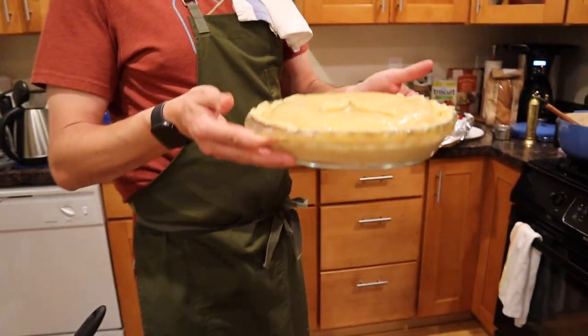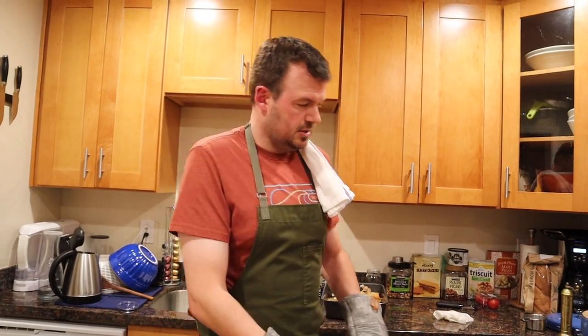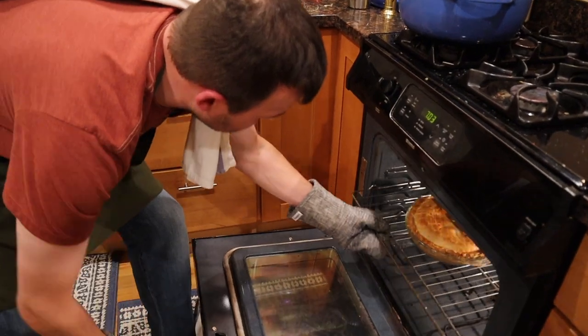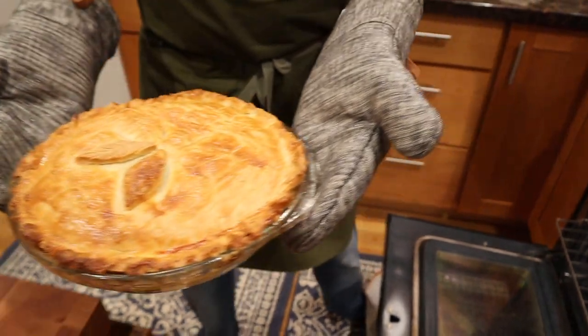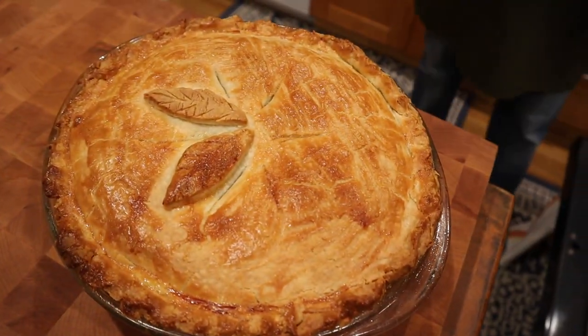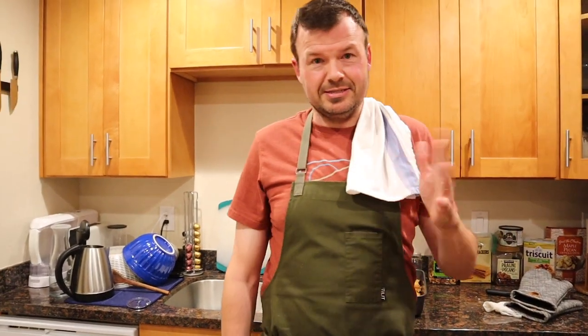So now we're actually gonna bake this at 425 for about 35 minutes until golden brown. Alright guys, so it's been about 30 to 35 minutes — let's take it out and see what it looks like. Ooh, look at that! Wow. That looks — that looks pretty dangerous, I will say. Let's let it cool and let's serve this puppy up.